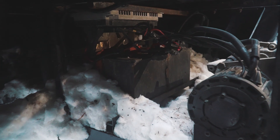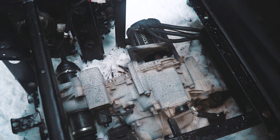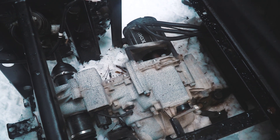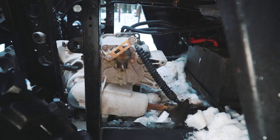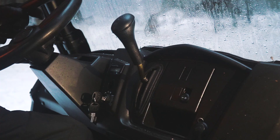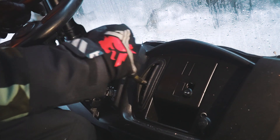Instead of the previous engine we've put a lithium battery here — 72 volts and 120Ah capacity. In this way we still have all the modes of the transmission, including low gear and reverse. All the steering parts were also unchanged, so we can see the same simple and robust interior.